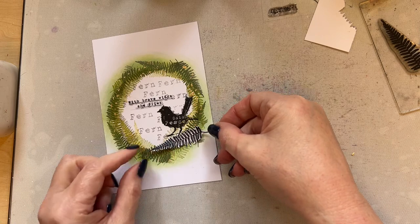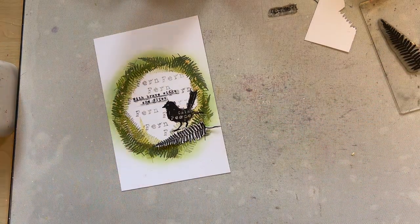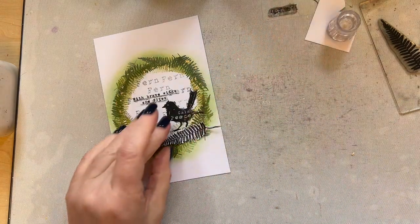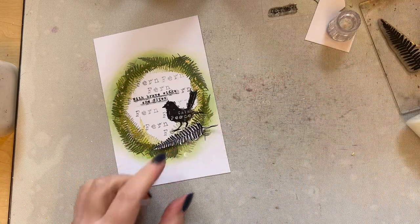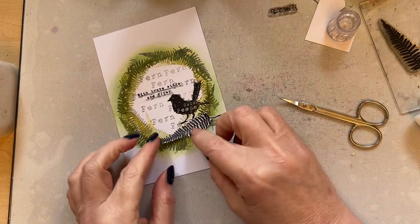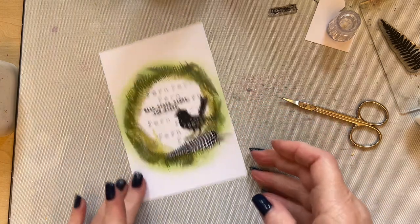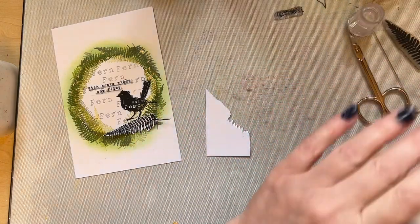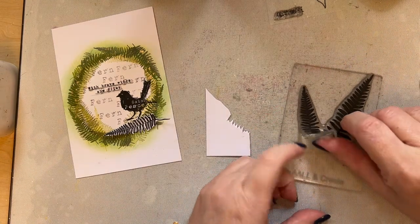I can place my fern just here. You don't have to add foam pads — you can create a little bit of dimension even with just adhesive by putting adhesive in the middle and leaving the ends free, and then it looks like it automatically has dimension. That's what creating is all about — you can take it as far or keep it as minimal as you like. Just place this down and leave the sort of ends free. When you're pulling your stamps off just peel them away, don't stretch them.